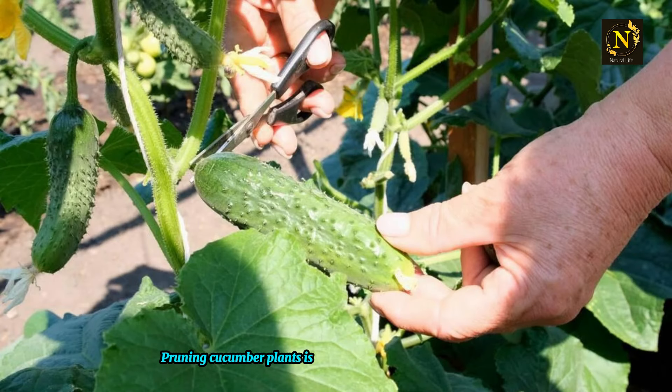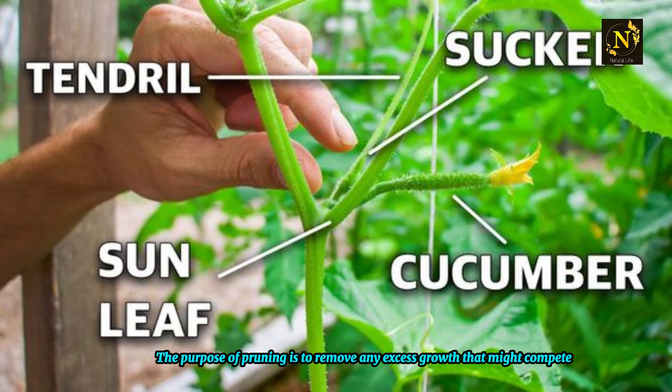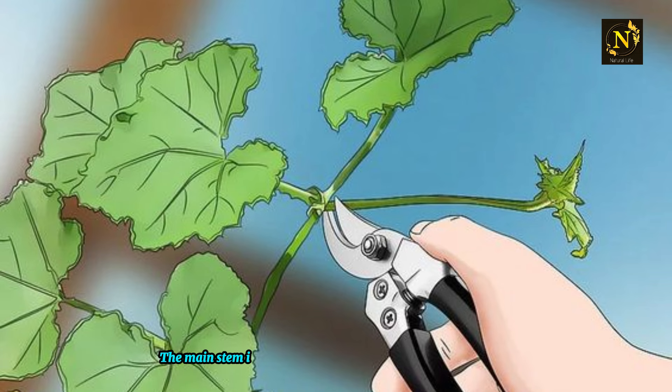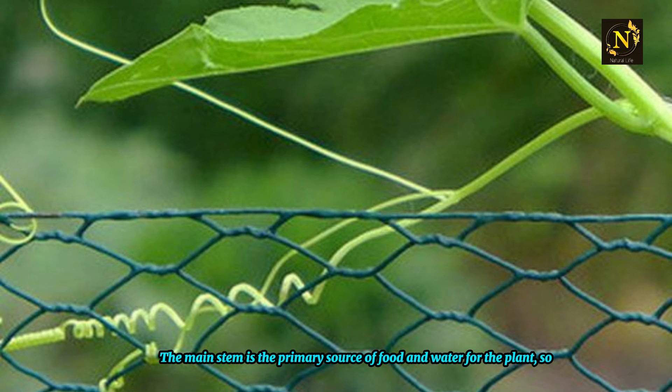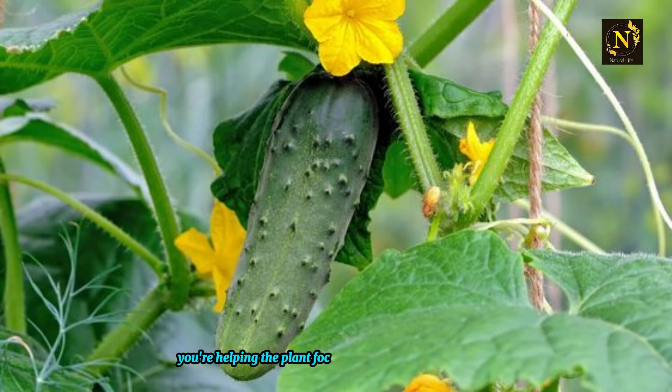Pruning cucumber plants is a crucial step in maintaining their health and ensuring they reach their full potential. The purpose of pruning is to remove any excess growth that might compete with the main stem for nutrients and energy. The main stem is the primary source of food and water for the plant, so by removing these extra shoots, you're helping the plant focus its resources on producing larger and healthier fruits.